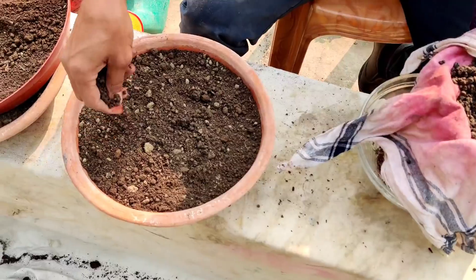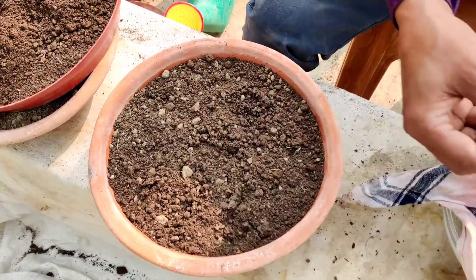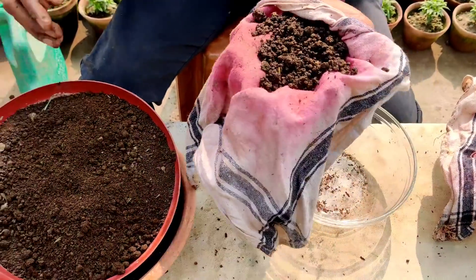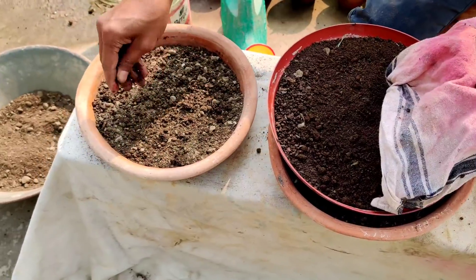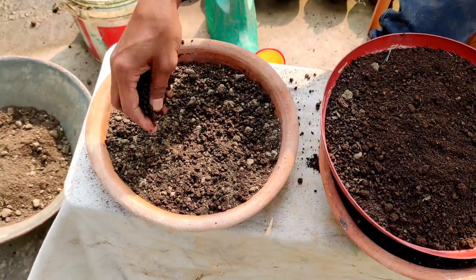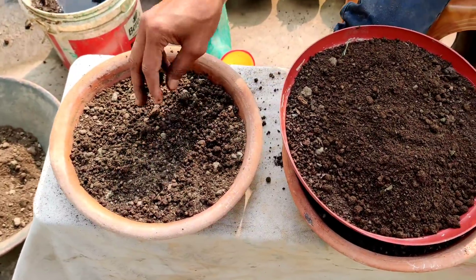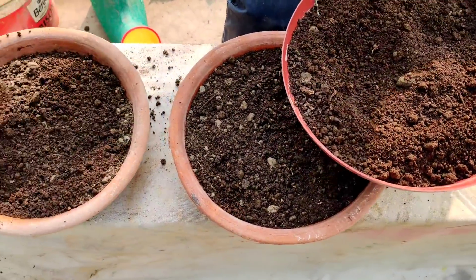Now I will be mixing and putting the seeds into the pots. Cover with a little vermicompost or cow dung compost on top.